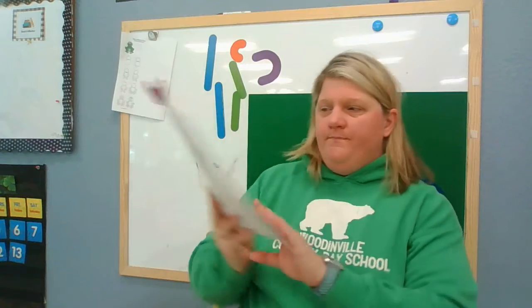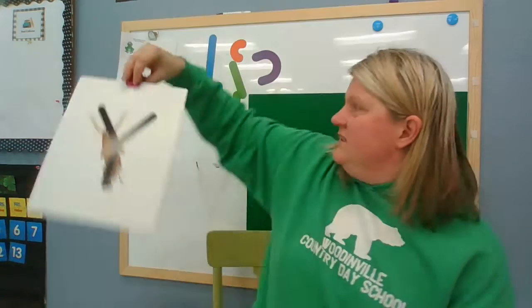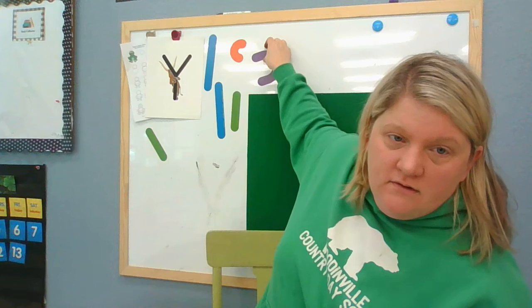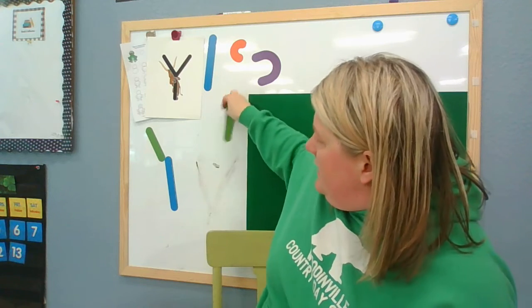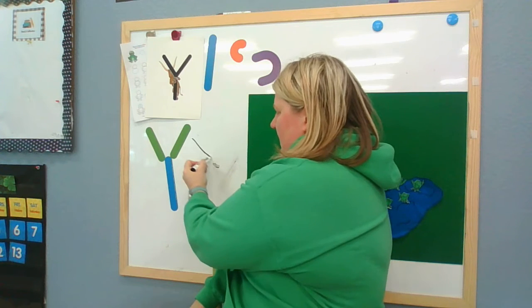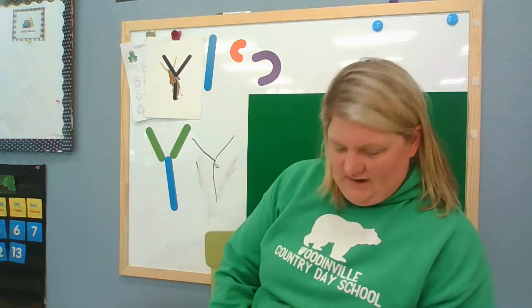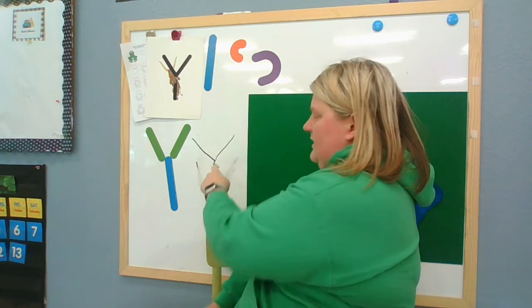Let's start by looking at the letter Y. Here it is. It's a tall one. There's Yancey hiding behind it. Now this is a fun one to make. What lines do you think we use for it? We use the green one — no curves. And a big one, and another one, just like that. Now to make the letter Y, we start at the top and we go diagonal, down, and then we frog jump up to finish it off. Let's practice: diagonal, down, frog jump, and finish it off.